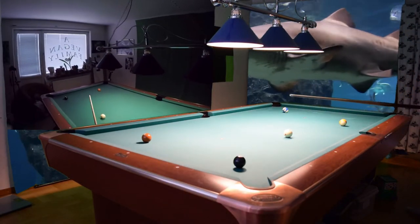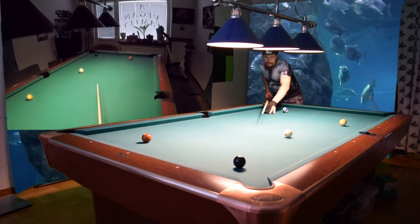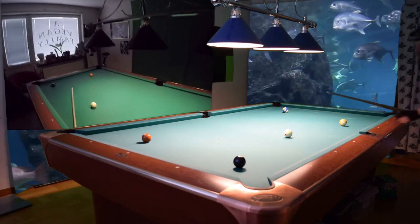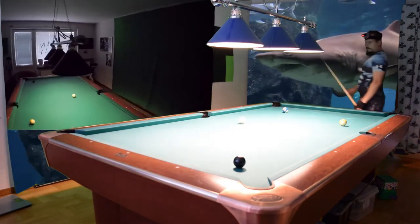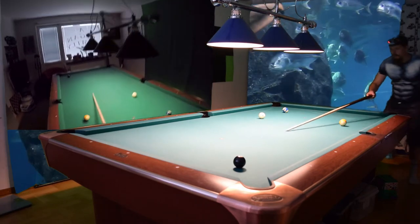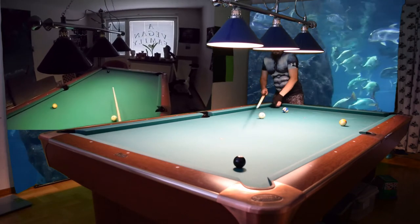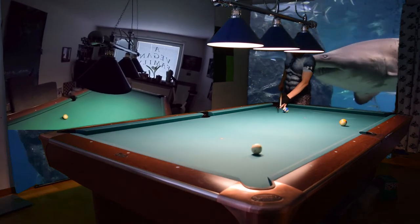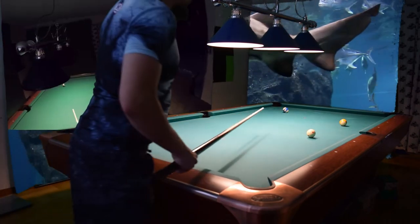That is a safe way to play that shot. Now I'll roll it up somewhere in the middle of the table so I can reach, and then just roll in the eight later. I want the cue ball to stop somewhere in this area.